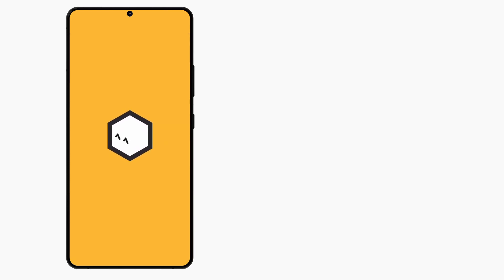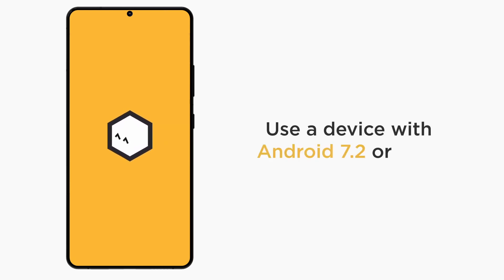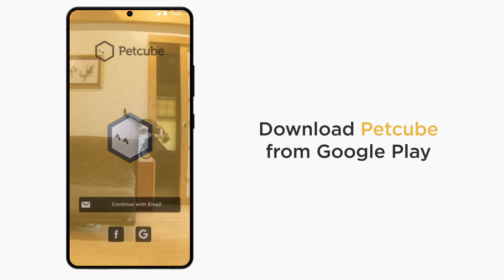Your PetCube Bytes 2 Lite works with any Android smartphone that has Android 7.2 or later. It's a breeze to set up. To start the process, download the PetCube app from the Google Play Store and launch it.